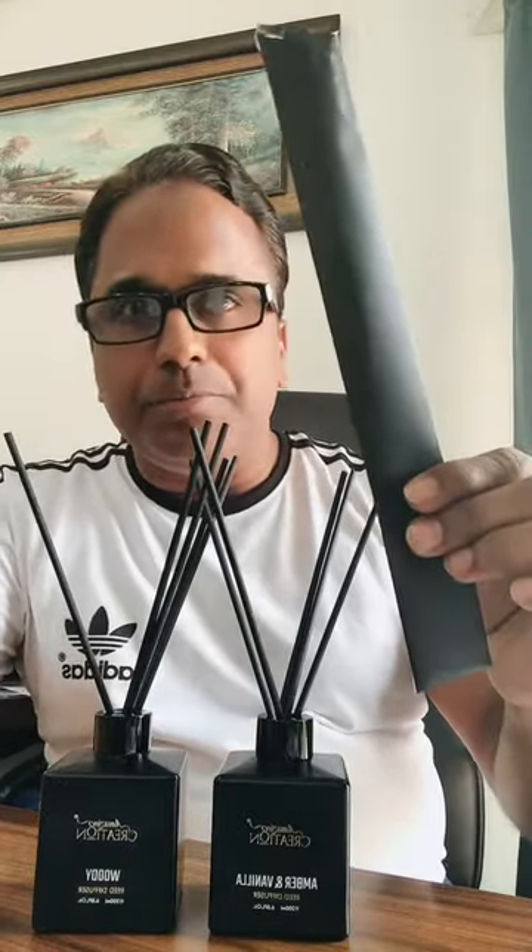There are five reeds packed in an envelope that comes along with the 200ml black bottle. Unpack the box and insert the reeds in it, like you can see it in the video.